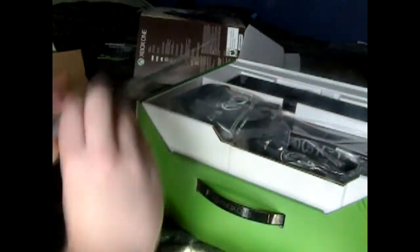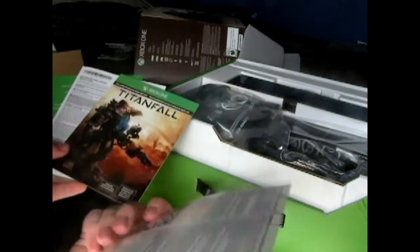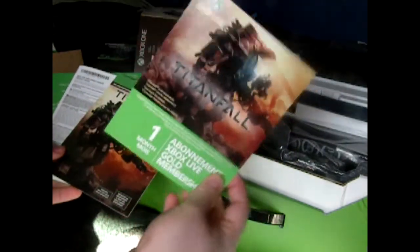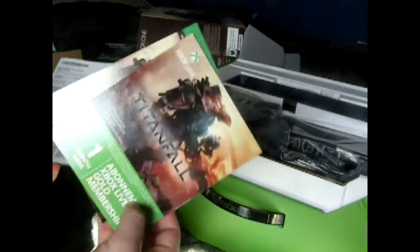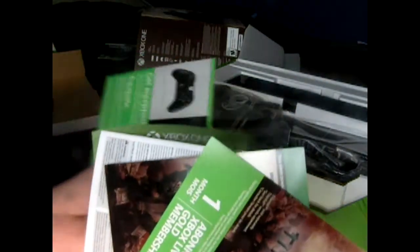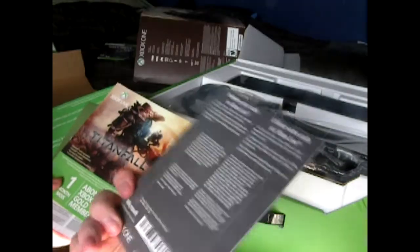And then we got a Titanfall full game download, this code for one month Xbox Live, and then we got equipment, quick setup guide, product guide. Nothing else there.